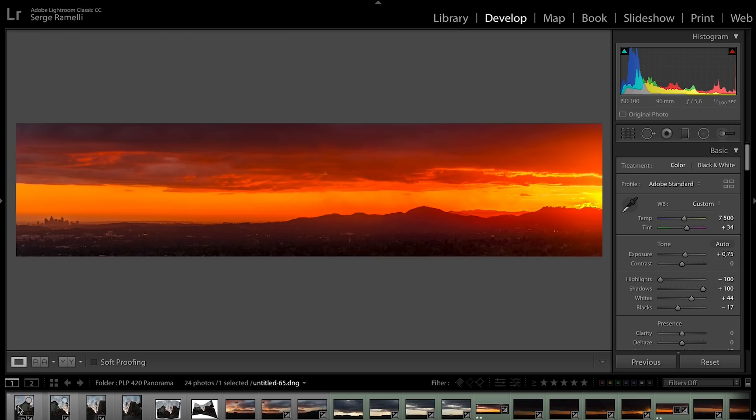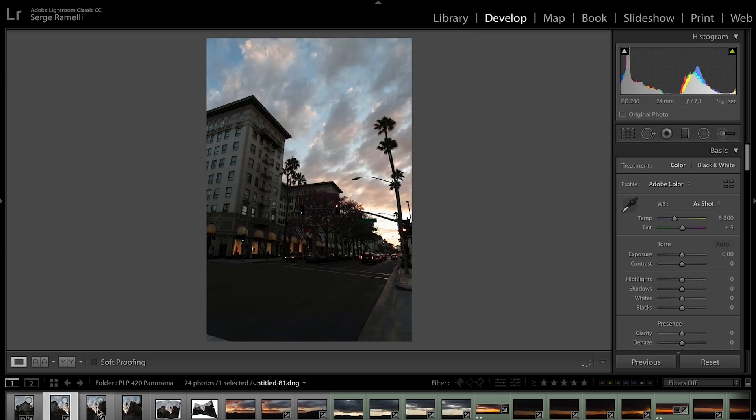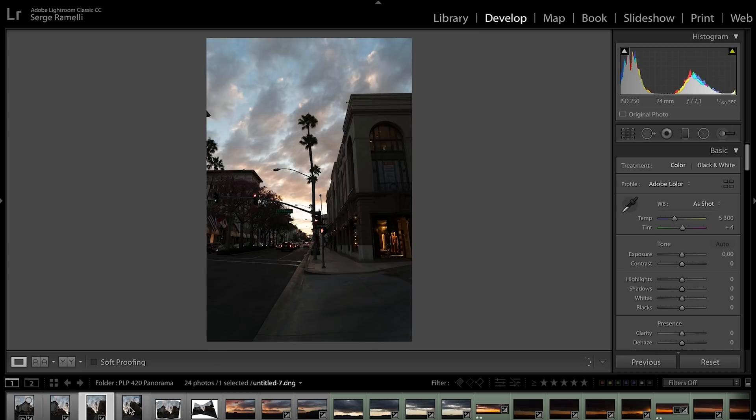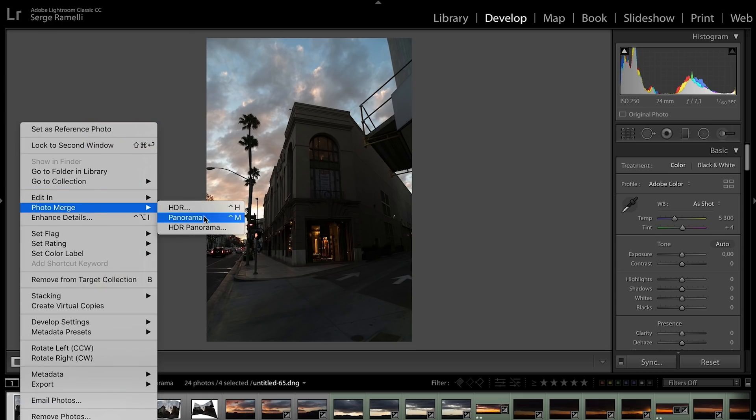This is a panorama I shot on Rodeo Drive — you can see one, two, three, four frames. I shot at 24mm in portrait mode. I'm gonna right-click, Photo Merge, Panorama. I took this panorama on purpose because if you want to get the buildings kind of straight, you're going to have to use perspective mode. I'll show you the difference between cylindrical and perspective.